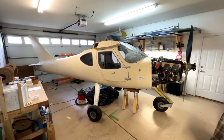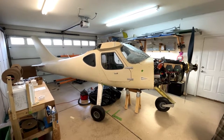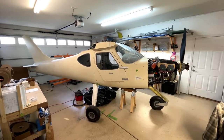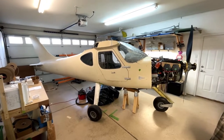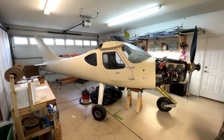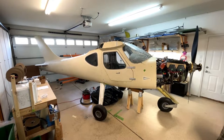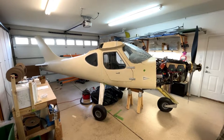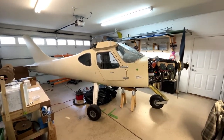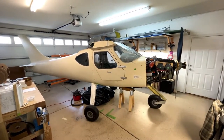Hello, everyone. Kyle Stone here from Fruita, Colorado, which is on the western slope of Colorado, almost into Utah. I'm going to do a quick video of my workshop here because I'm getting ready to move the High Country Sportsman out to my hangar next week. It is currently November 20th, 2021, and I've been working on this bird for about a little over two years — I started July of 2019, so I'm somewhere around 26 to 28 months. Making good progress. Pretty exciting to get it out to the hangar.